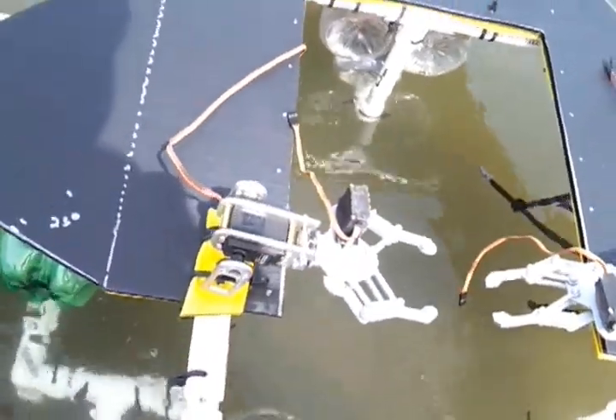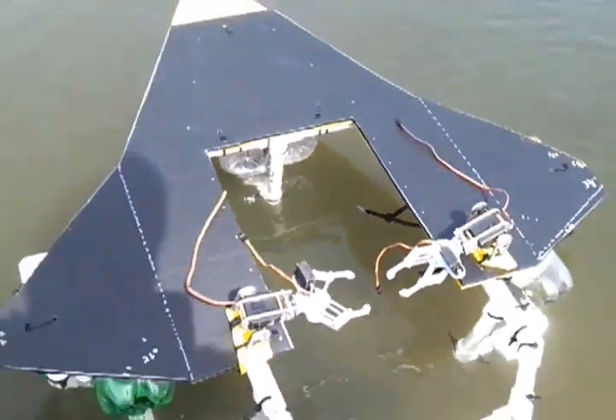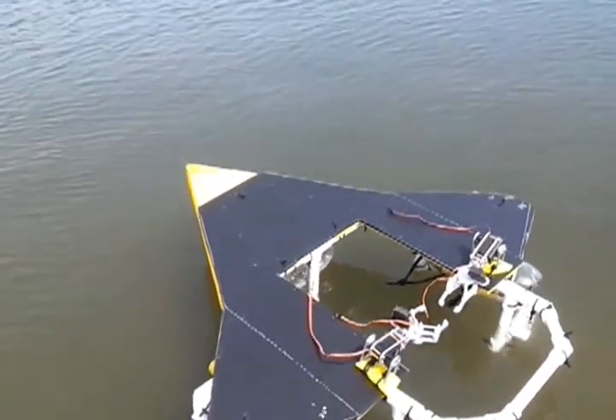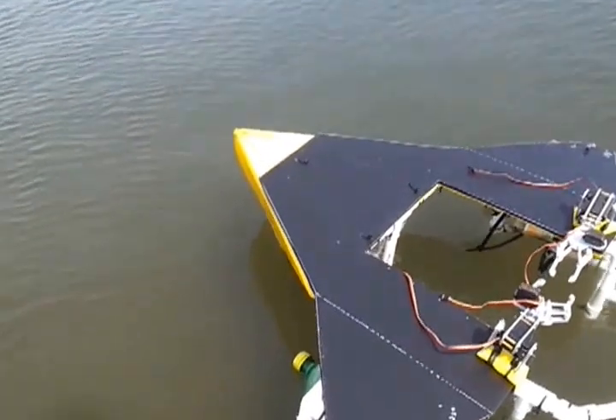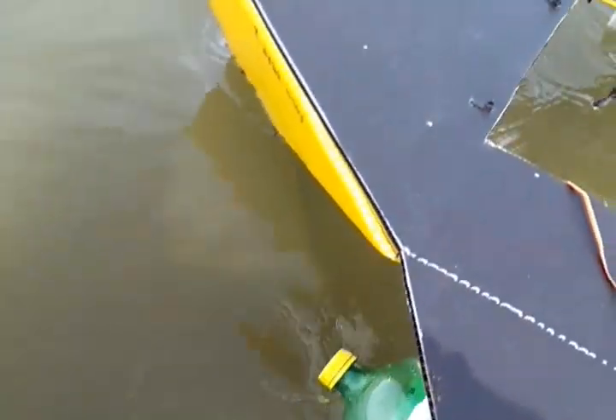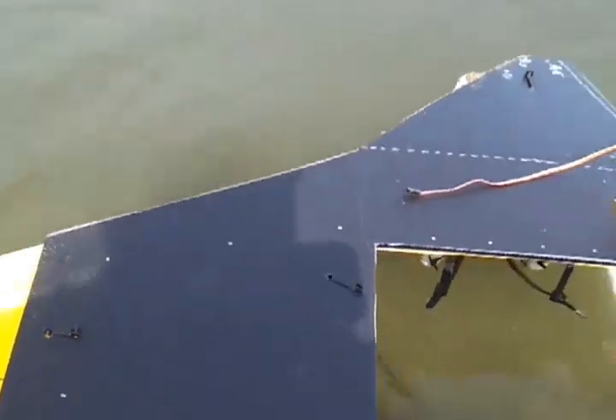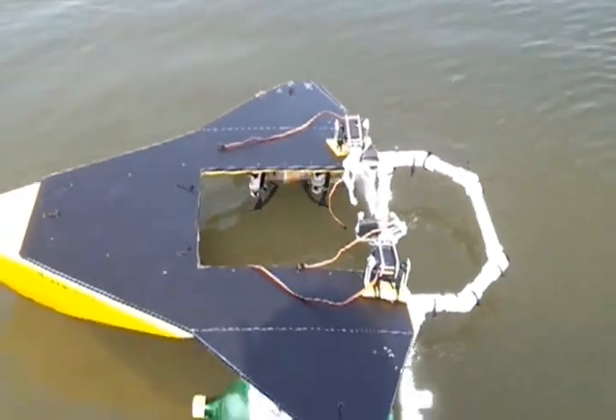The front, of course, is a little more buoyant than the back because of the 2 liter bottles, but 2 liter bottles do appear to work. We're going to be putting weight on the front here, so the question is how much weight can we stack on there.